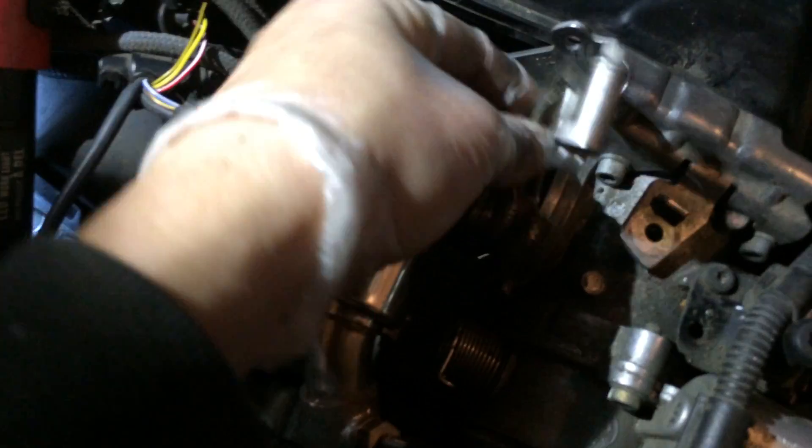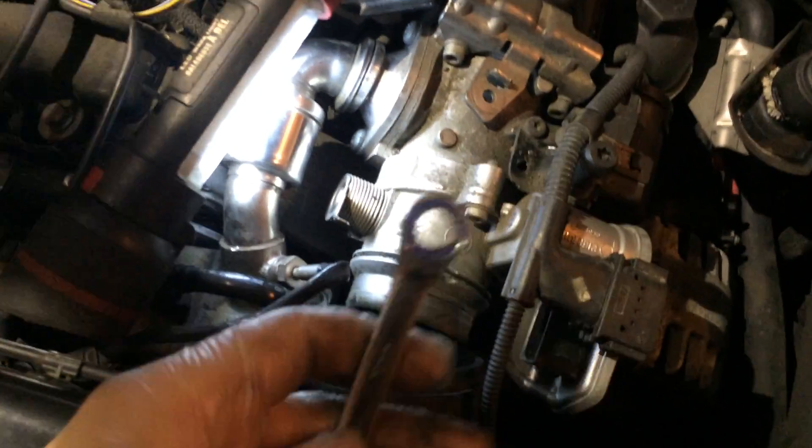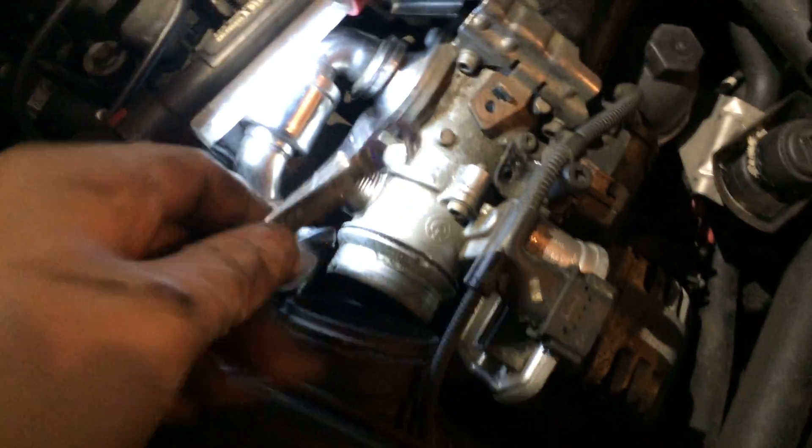There is a clamp that goes around here — you disconnect it as well and undo this pipe and set it aside. There's one little bolt that's hard to get to — a number ten. I use my wrench from underneath and it just gives me enough room to turn it. You might have to spend a little time with this one.